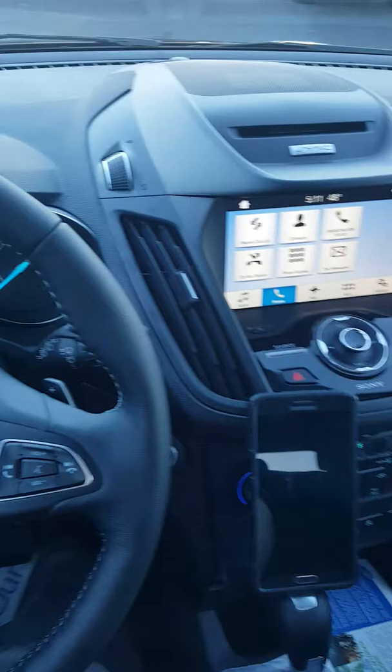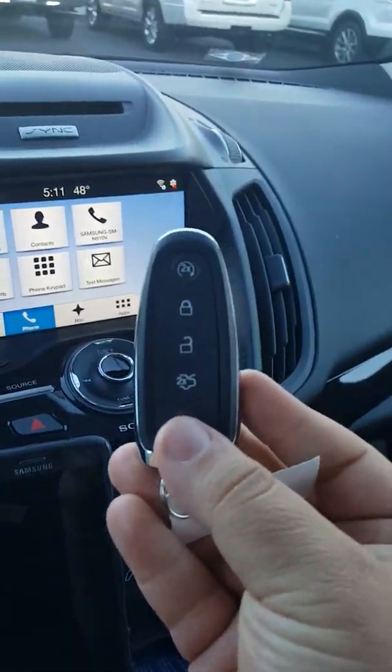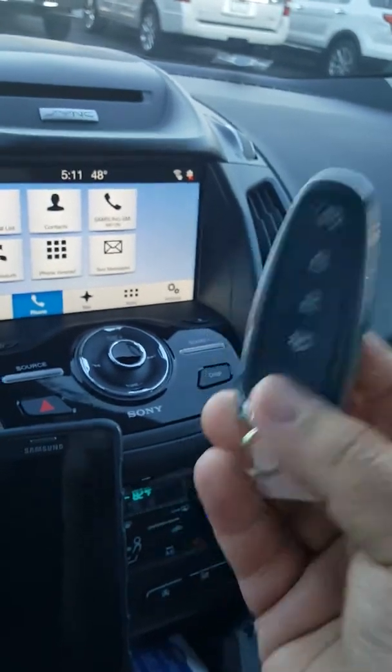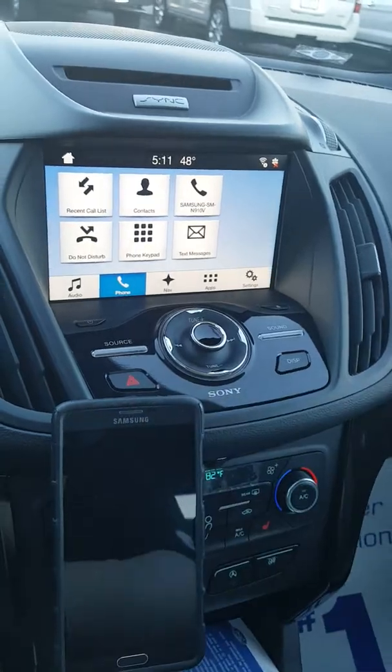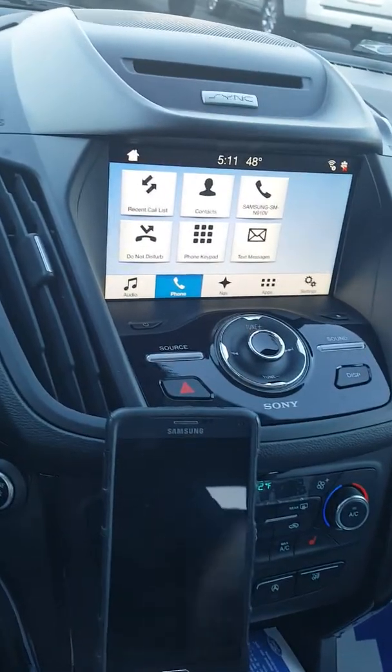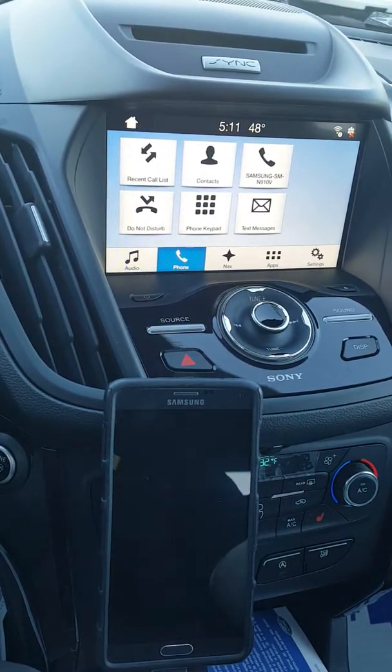A lot of Escapes — some of the SEs — do not have this key right here. As you can see, remote start is on here, but some will come with just a standard key that does not have remote start. But with FordPass, you are able to remote start your vehicle from your phone as long as it has the Sync Connect system in the Escape.